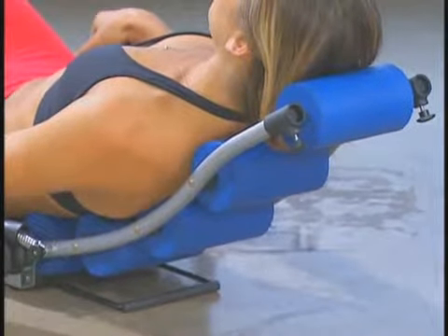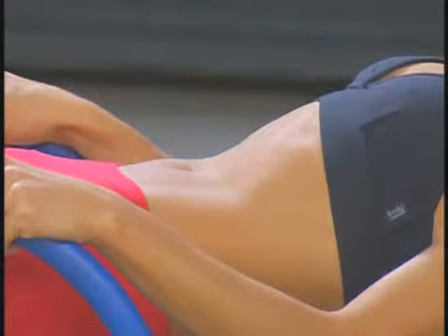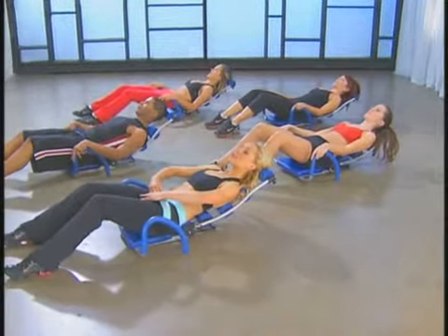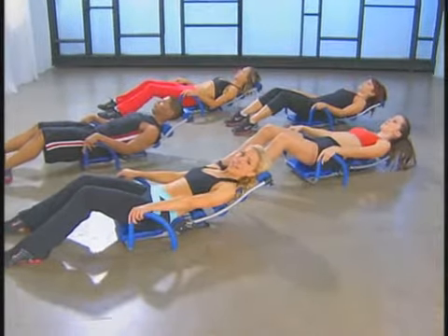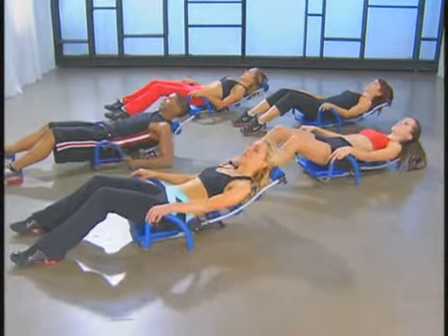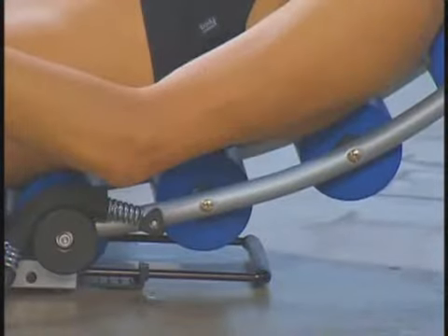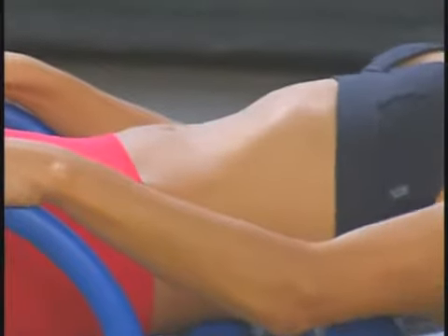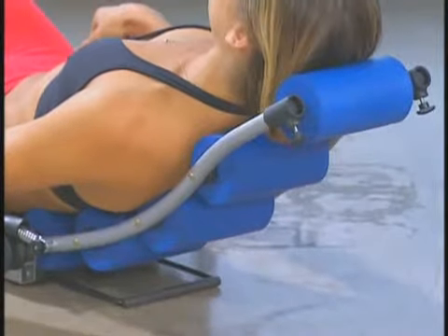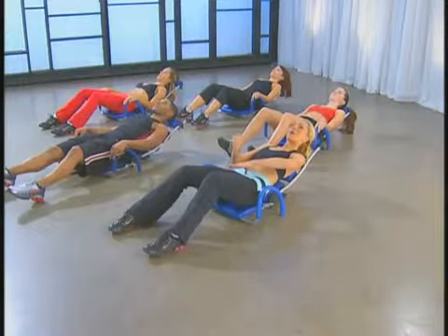Let's try it. We're going to bring the navel in — exhale — and hold it for eight counts: eight, seven, six, five, four, three, two, one. And relax. Let's go right back into that, keeping in mind that you're really pulling your navel down towards that roller. Pull it in and scoop for eight counts, feeling it really deep. And relax. We're going right back into that pulling, keeping that connection — head is relaxed. Scoop and hold it in for eight counts, and relax.